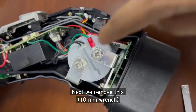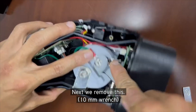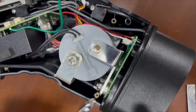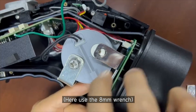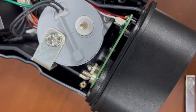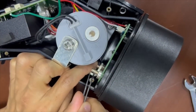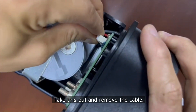Remove. Remove this one. I'm going to remove the cable.